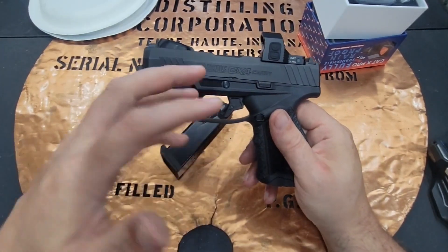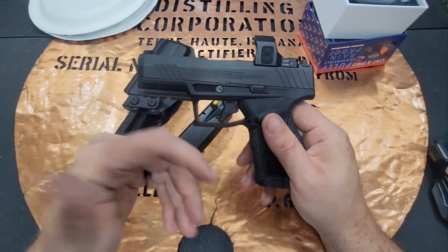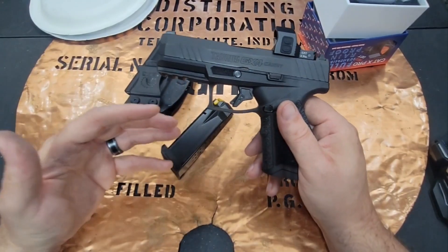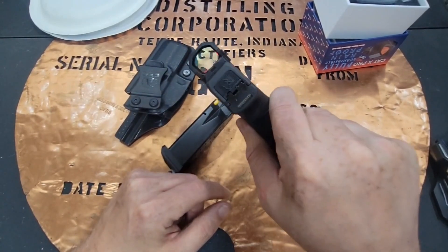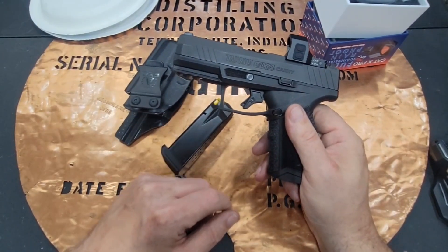We put 250 rounds through this gun, it held zero, and it was really easy to pick up. It was just a great red dot. So if you're thinking about any micro-compact pistol that you might want to throw a red dot on, the Siley Cat X Pro is a great option. It helps with accuracy and I think you're really going to enjoy it.